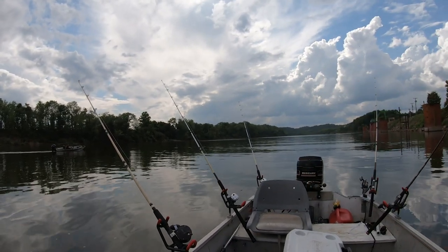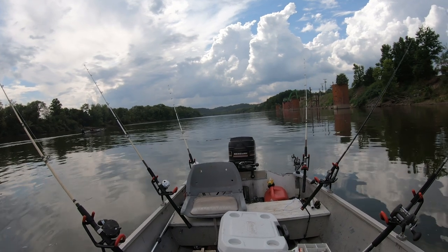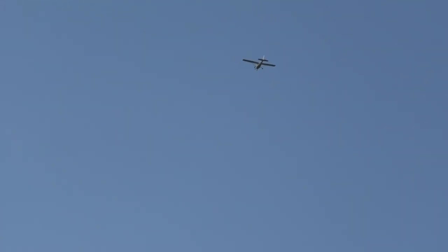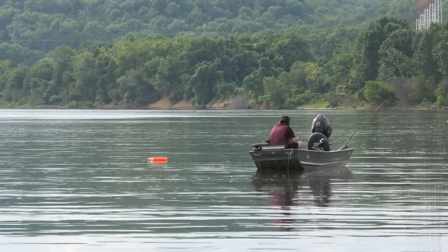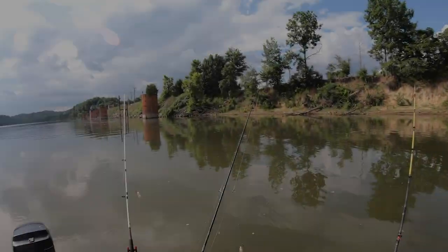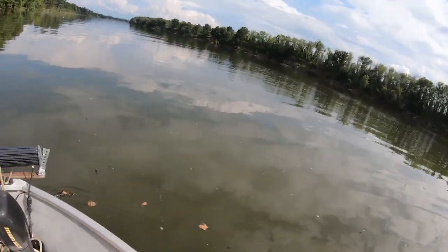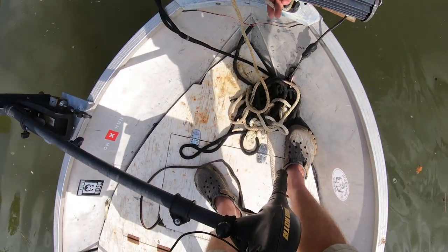Hardy's going down to drop anchor right behind my boat. He caught the first fish on the jug — I think he'll be in a good spot if he comes right around behind me and drops anchor. I got all the lines pulled up. These two broke off in the deep water — they were hung up, I had to break them off. I'm going to check my jugs and then head on downstream and drop anchor somewhere else.